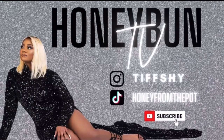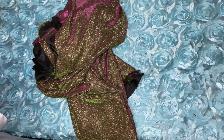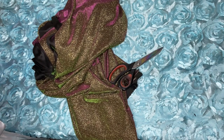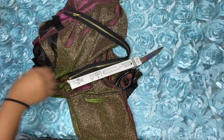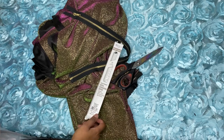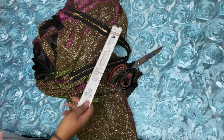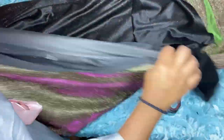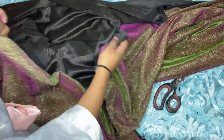Hey honey buns! Today we are going to be making a glittery snowsuit. Here's what you'll need: some scissors, a measuring tape, a zipper, and approximately four yards of fabric — two yards for your outside and two yards for your inside. Elastic is optional; I will be making another snowsuit using elastic, but for this snowsuit I did not use it.